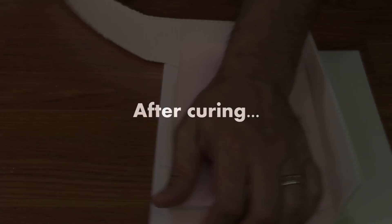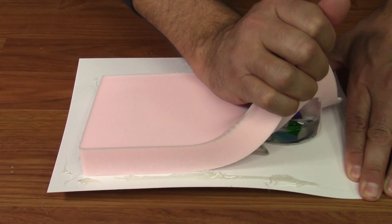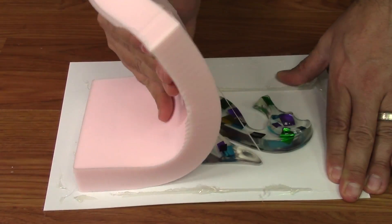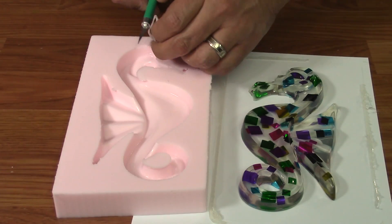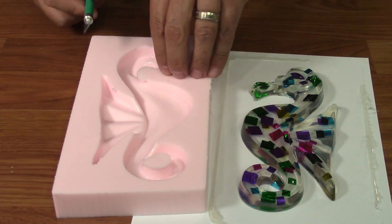When fully cured, you can disassemble your mold box and gently flex your silicone mold away from your original. The more flat you can have your original lay against the base, the better. This minimizes the amount of silicone that might flow underneath. The head of our seahorse was not totally flush with the base, so we had a little runoff underneath which simply needs to be trimmed away.